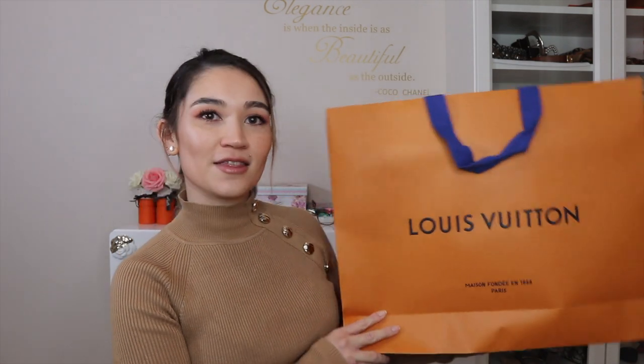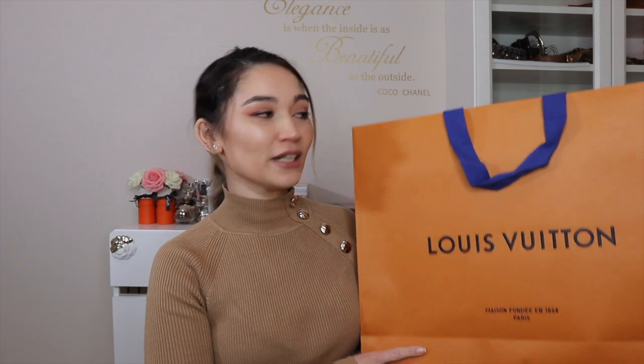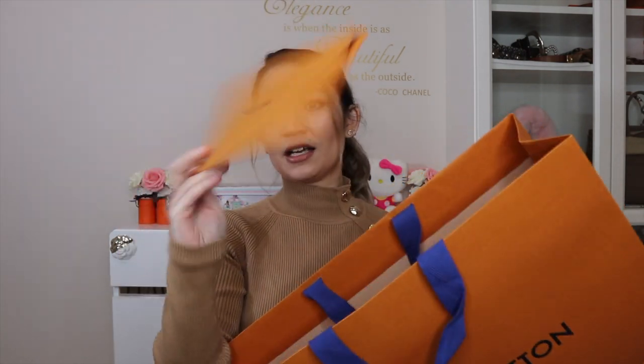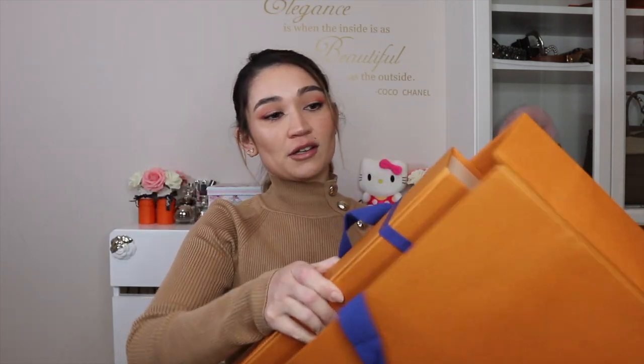Here I have my big Louis Vuitton shopping bag and this purchase was actually from the online store in Australia - Louis Vuitton Online, which is such a convenient thing to have. I wish all luxury retailers had online shopping. In here there is the receipt and you also get DHL return labels for Australia. Louis Vuitton uses DHL for their deliveries and if you need to do a return they also use DHL.